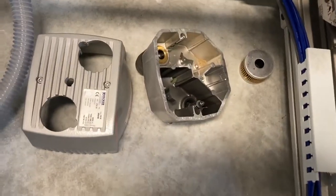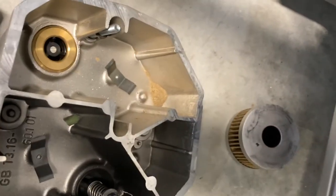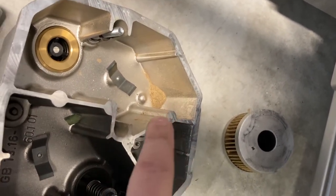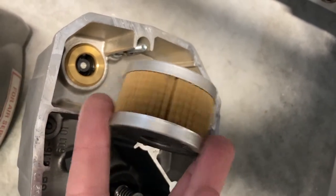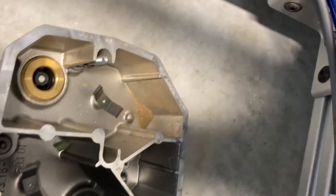Alright, we got that off and as you can see, this is almost a duplicate of how it looked two and a half to three years ago — a lot of dirt down in there. We'll take the air hose and spray this filter out. It doesn't look horrible, so we'll try and get away with using it some more.